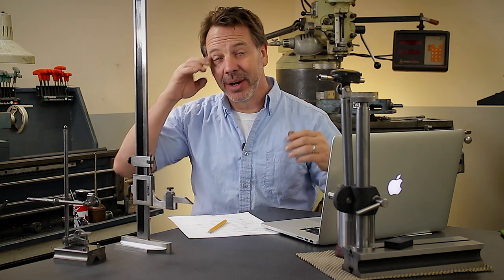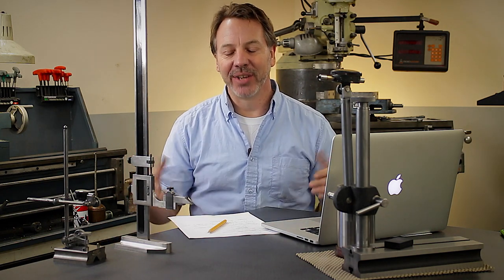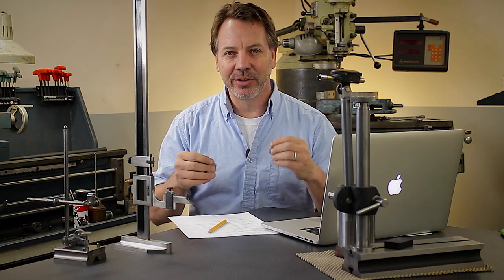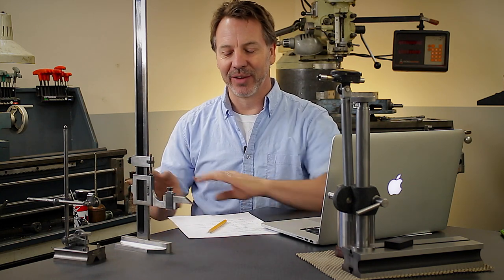Hey guys, welcome back to Metal Tips and Tricks and Happy New Year. My name is Dale. Today's video is going to be quite a bit different than any of the other videos I've done because I want to celebrate the new year with you guys and tell you about what is going to happen with Metal Tips and Tricks this year. I'm really excited and I want to share some of the news with you, and also at the end of this video I'm going to ask for your help in making suggestions on what I can do to make this channel better. So let's talk about the next evolution for Metal Tips and Tricks.